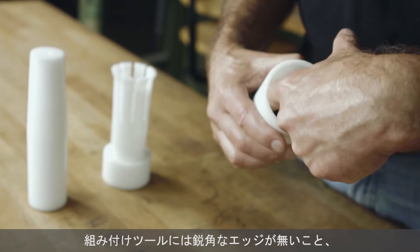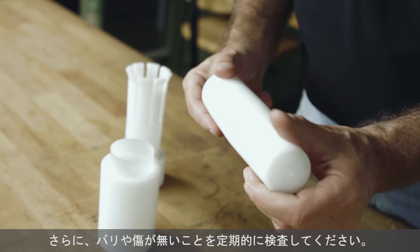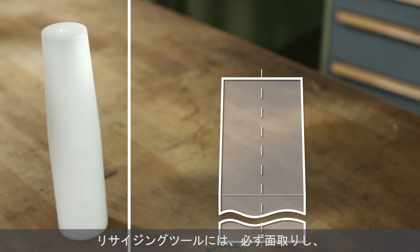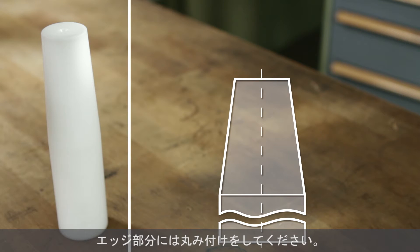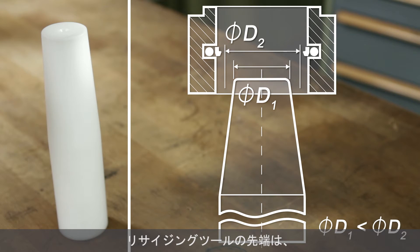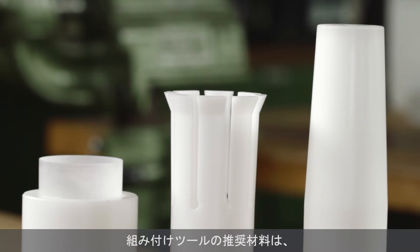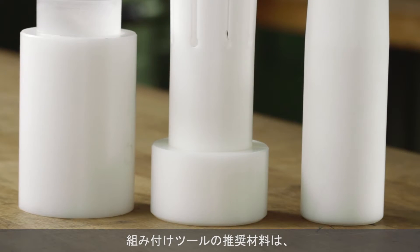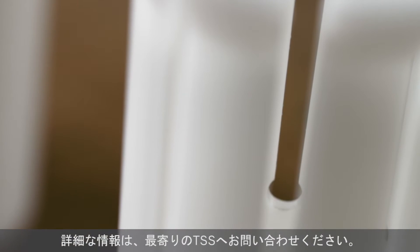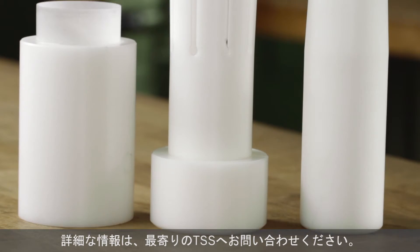Assembly tools must not have any sharp edges and should be routinely inspected to make sure they have no burrs or scratches. Calibration cones must have a lead-in chamfer and the edges must be rounded. The small cone diameter has to be smaller than the inner diameter of the installed rod seal. The recommended material for installation tools is polyamide or polyoxymethylene. For further information and support, please contact your local Trelleborg Sealing Solutions marketing company.